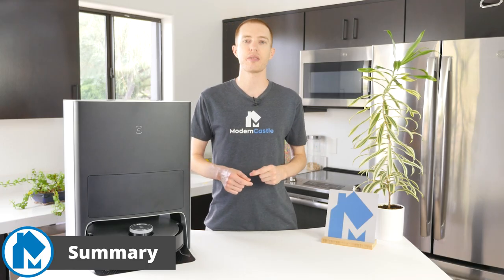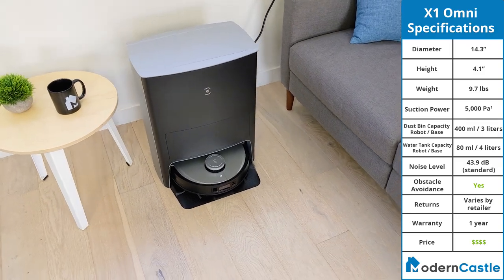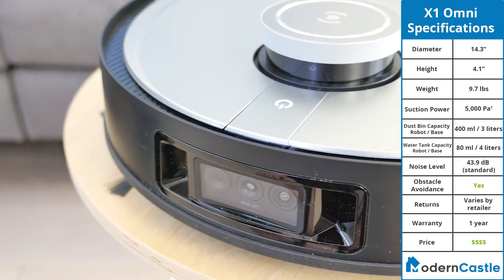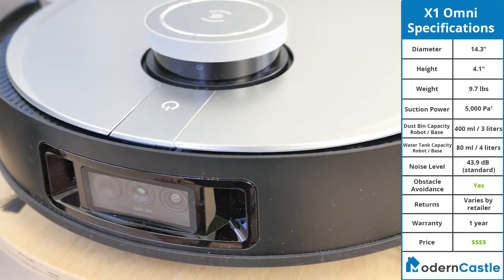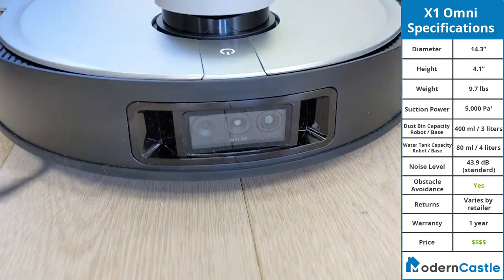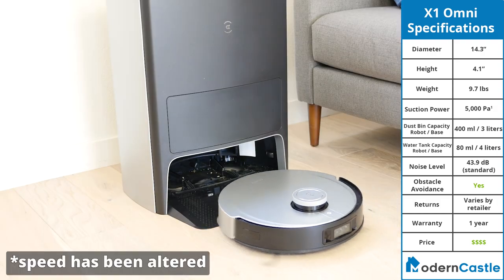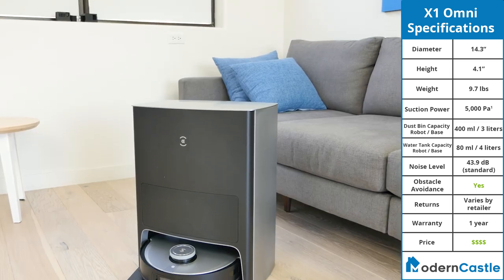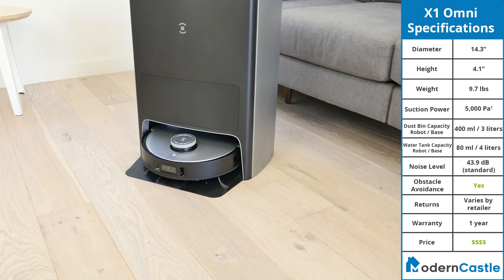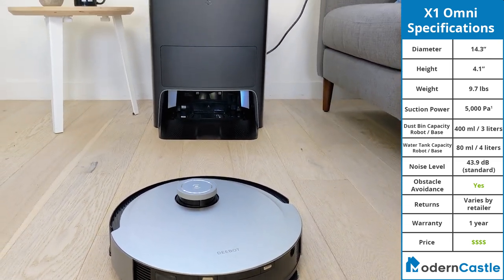So, is the Ecovacs DeepBot X1 Omni a good choice for you? The X1 Omni is the latest and greatest from Ecovacs. It comes at a high asking price, but it more than makes up for it with bleeding-edge technology. It had fantastic performance in all of our tests, showcasing excellent navigational ability, cleaning performance, and exceptionally good usability. The included Omni station is incredibly useful, handling the majority of your daily maintenance tasks for you. If a truly hands-off device is what you're looking for, it's hard to beat the X1 Omni.